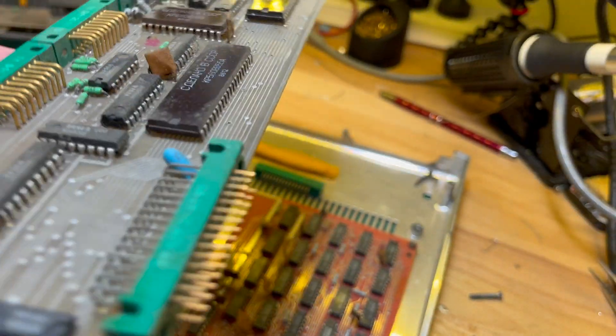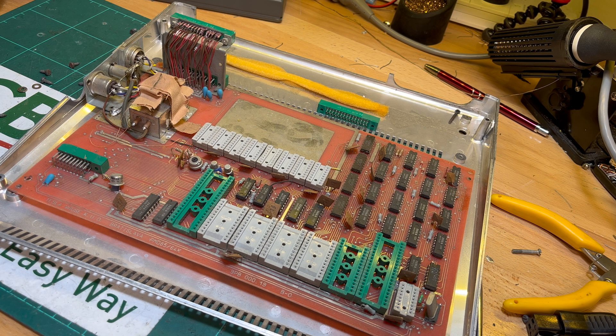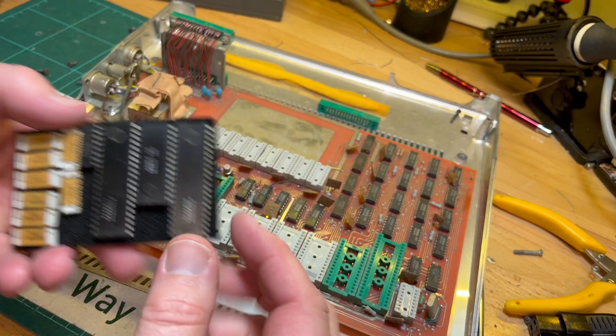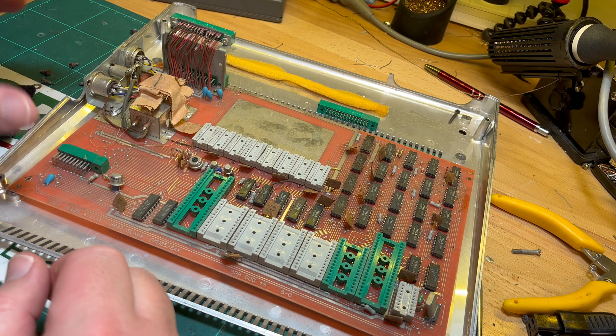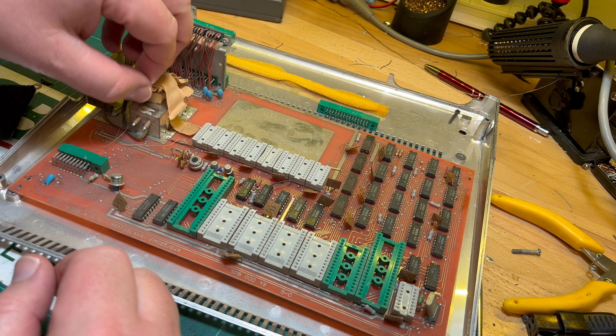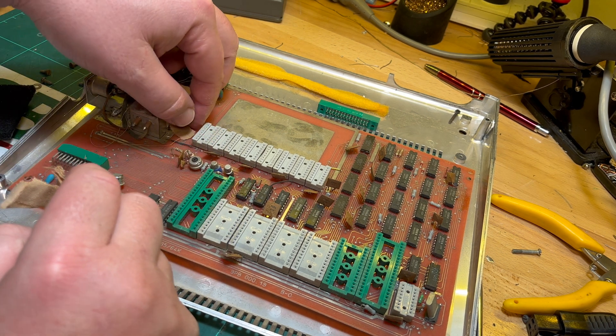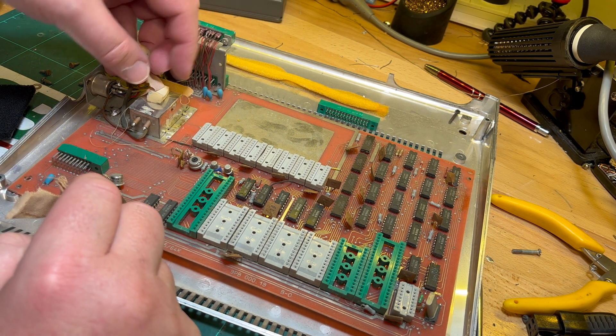Okay, I'll get started. So I removed all the chips that I could and I'm just going to give it a quick wash, getting rid of this band-aid sort of stuff very carefully from the modulator.